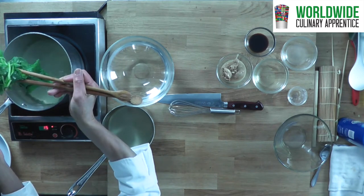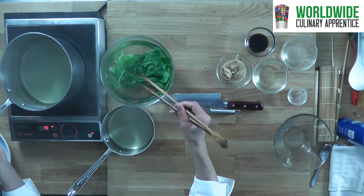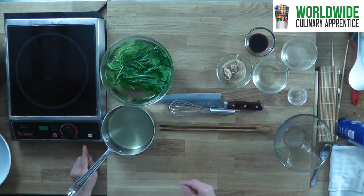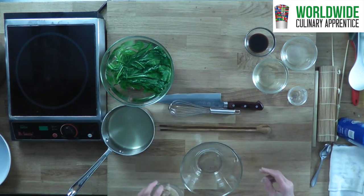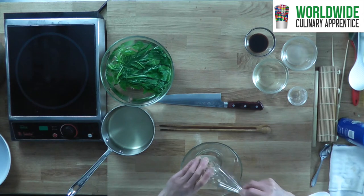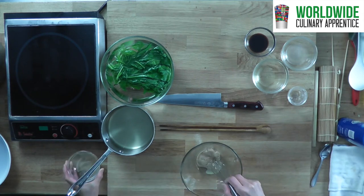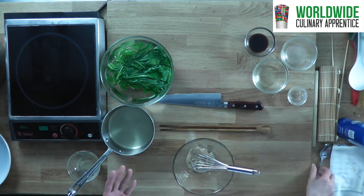Let's take this out and shock in water. Now I will show you how to make this sauce, which is very simple. Here is sesame paste — you can use the Japanese version or tahini, which is much easier and easy to have available.